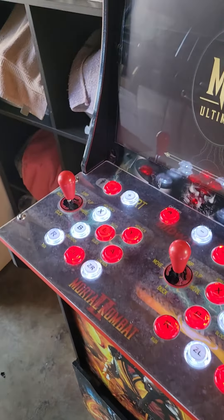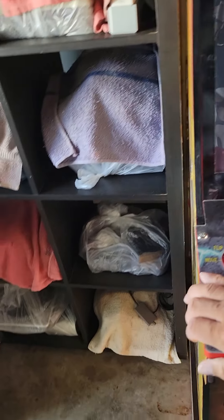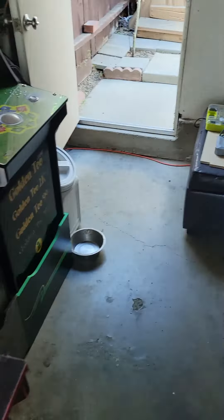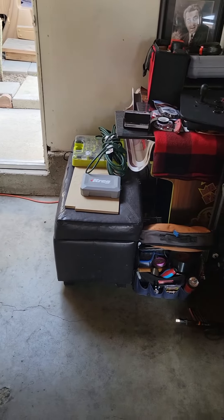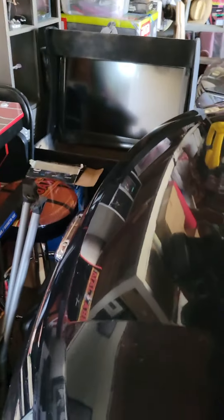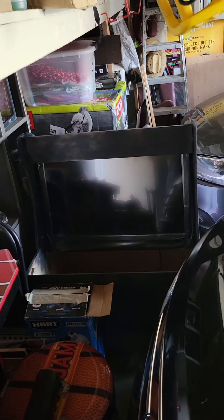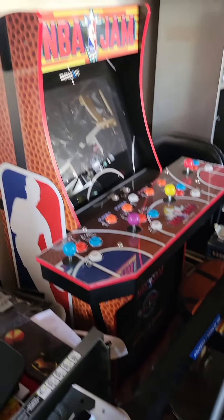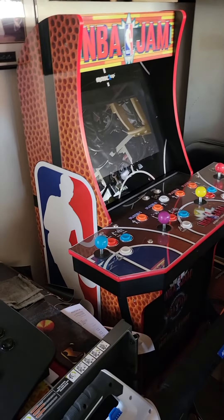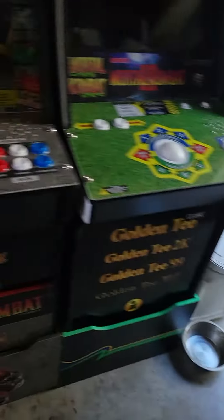That's looking good. I got the control panel already cut — it just needs to be drilled, it's right there. I'm also doing a bigger cab that's gonna be Killer Instinct. That right there is my NBA Jam cab, which I'm going to turn into a Turtles cab because I wasn't able to get a Turtles cab.